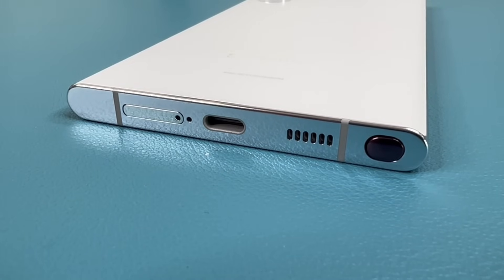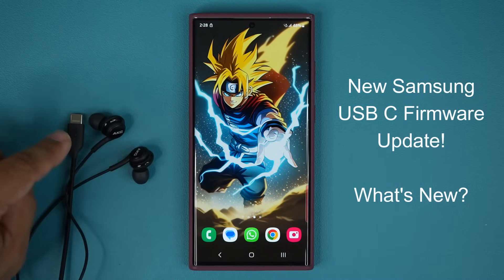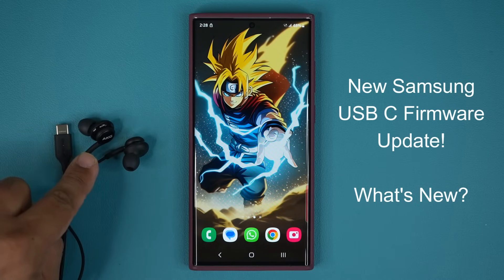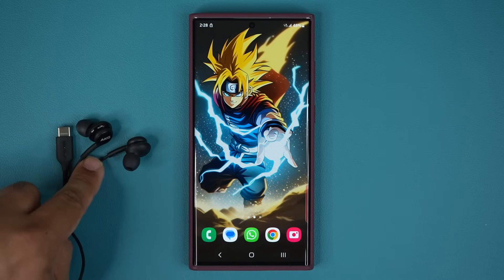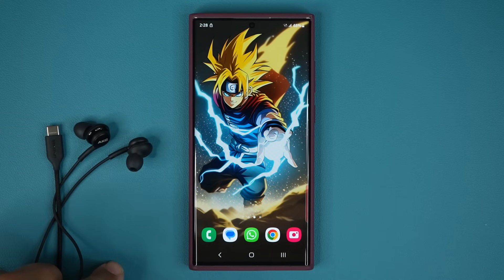Specifically, this update is designed to send a firmware update to the USB Type-C AKG Galaxy earbuds, which is going to enhance the quality of the sound that comes out of these. So let me show you how to get this update and how to update the actual firmware.